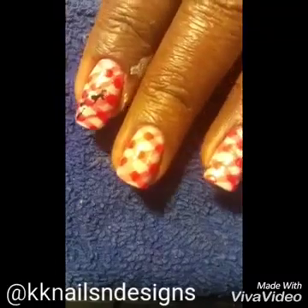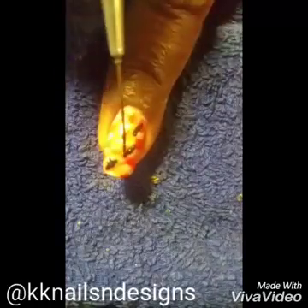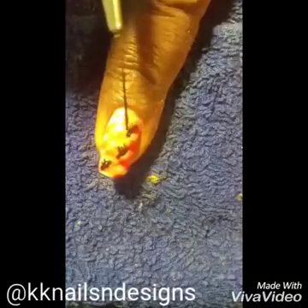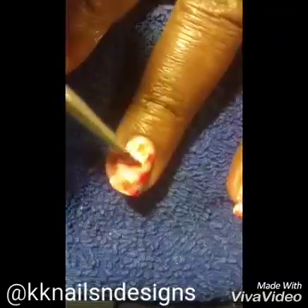I didn't realize until after the fact but I made them upside down. The dotting tool wasn't working as well as I wanted it to for making the legs, so I switched to a very thin striper brush. This brush wasn't the best either but it still came out pretty nicely.